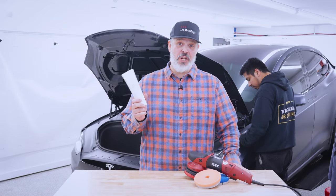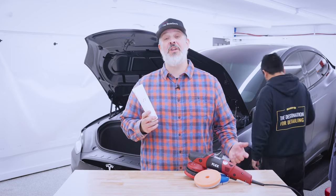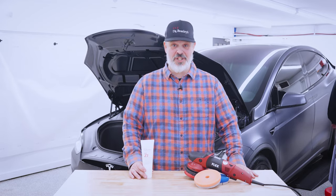Thank you so much for viewing this short video on NSP Z1. If you do have any questions about this or any other Dr. Beasley's product, please don't hesitate to reach out to us.